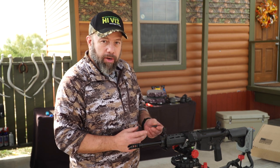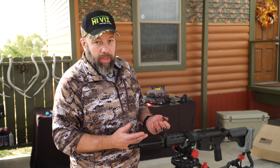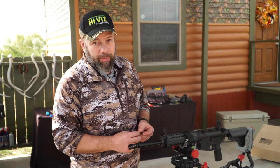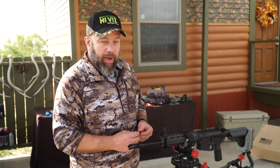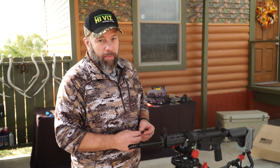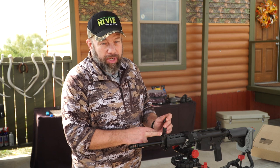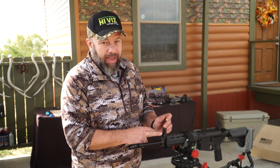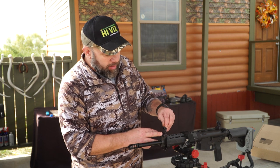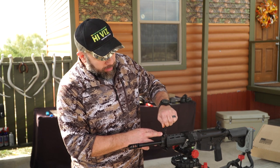One thing I want to show you before we go is how to interchange the light pipes, in case you'd like to change the color or you break a light pipe. All fiber optics fail at some point — we make ours easily interchangeable and replaceable, and you can always get replacement light pipes direct from us. It is possible to change the light pipe while it's in the gun, but I just prefer to remove it. So I'm going to reverse the installation and unscrew the sight back out.